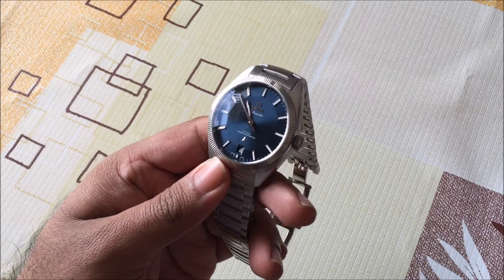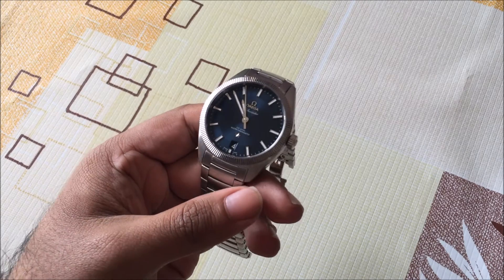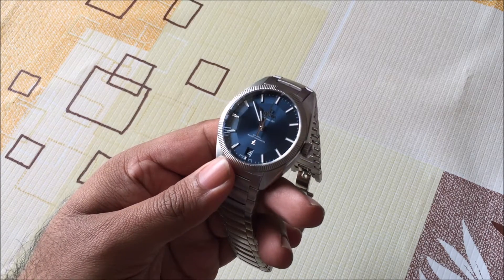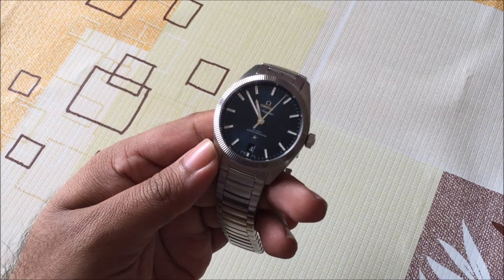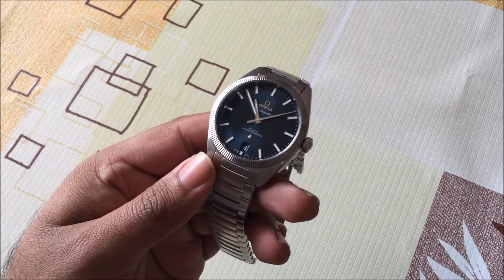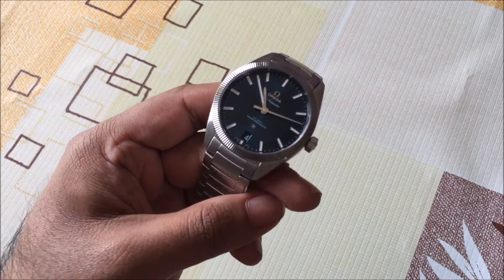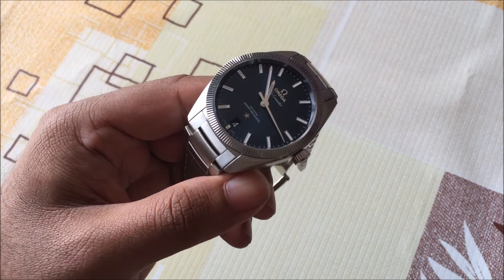For watches to gain this certification, they actually have to go through eight different tests and pass each one, and only then are they given the stamp of approval. When you buy one of these watches that are certified Master Chronometer, what you get is an information card from the factory that gives you an access code, and you can actually use this to log into Omega's website to find out exactly how your watch performed in each of those different tests. It's a really cool way to find out exactly how your watch performs out of the factory.